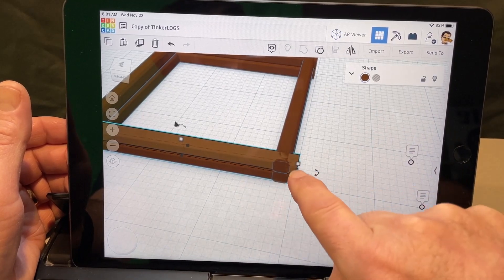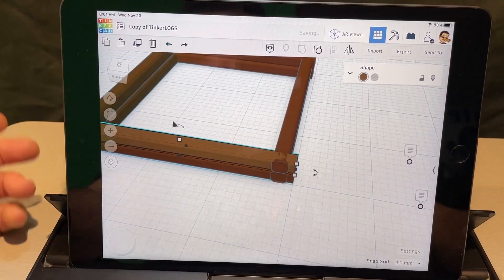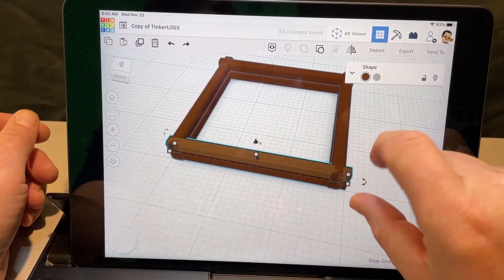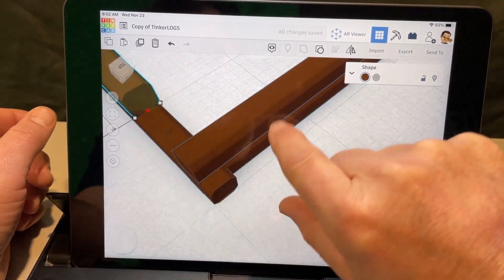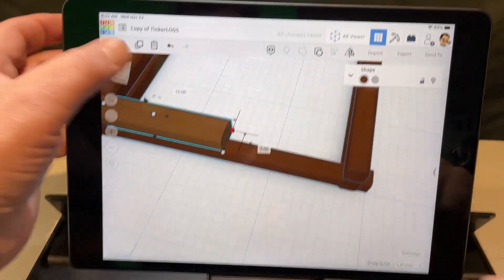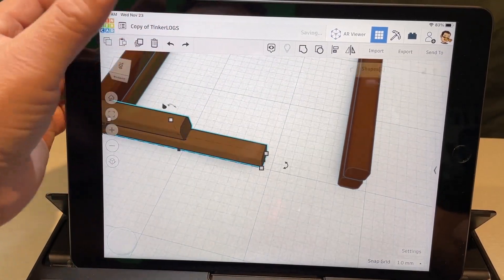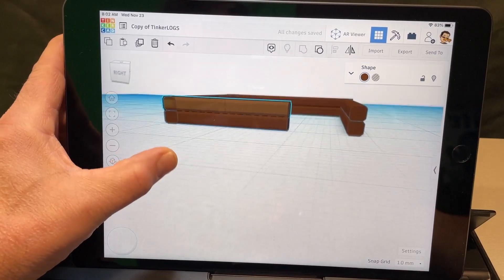I want to use the black handle in the middle to shrink the piece. If you use the white handle it resizes in two directions at once. If you make a mistake, just hit undo. Once you get that black handle and shrink it correctly, what we just made was our doorway — that's how easy these things are to work with.